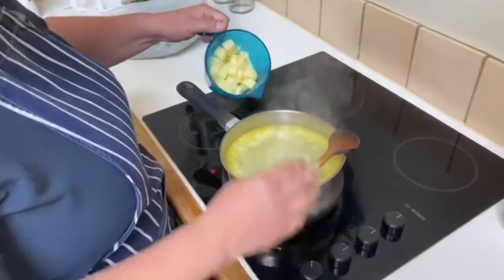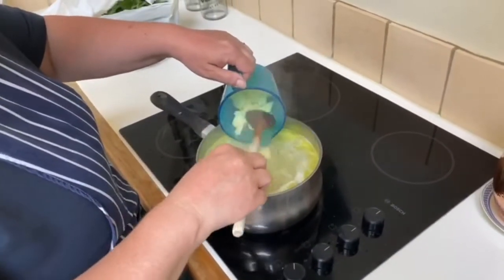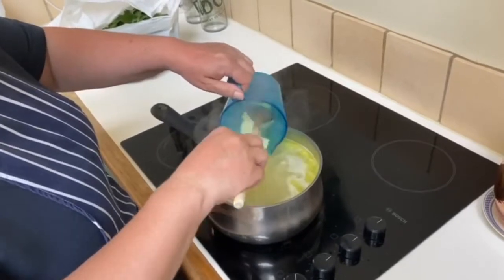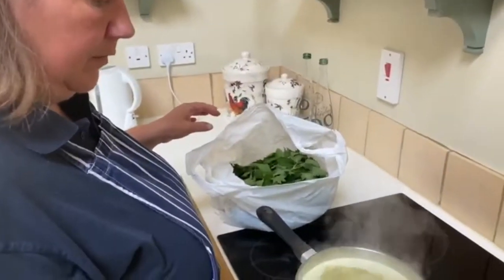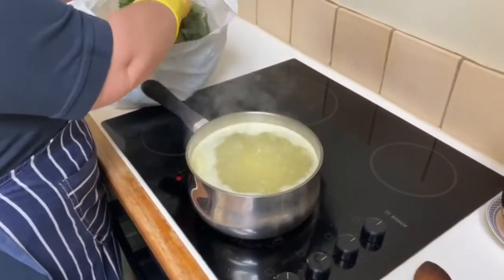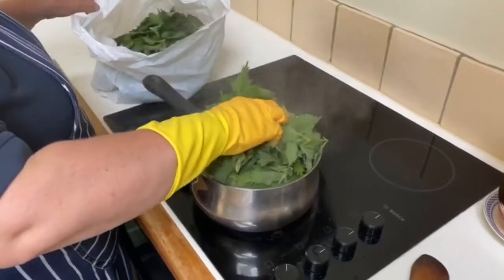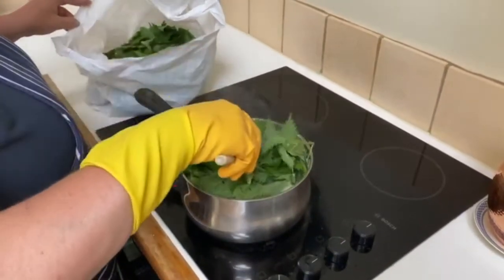So once that's starting to boil, add one chopped medium-sized potato. Once that's up to the boil with your onions and potatoes, you can add nettles.